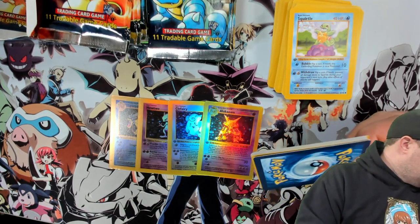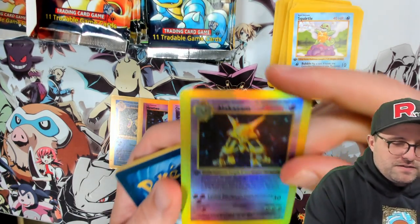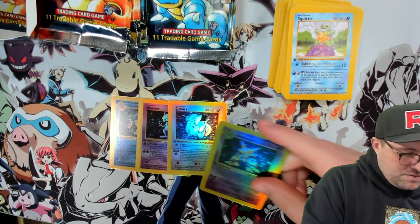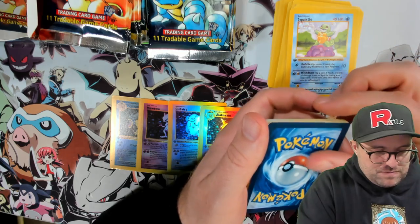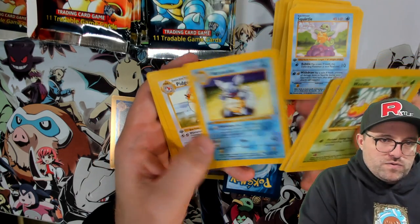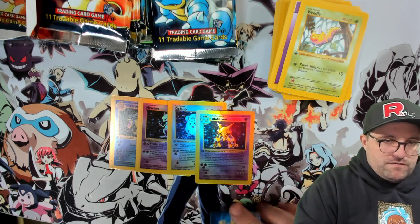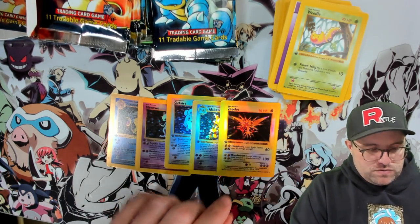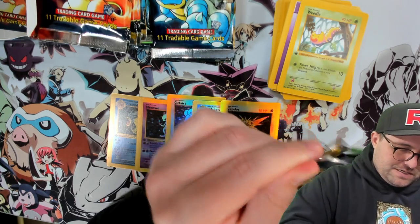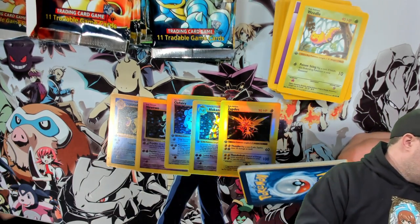Looks like we have more variety in the base set packs. What is going on with this poor Alakazam? He's got like splotches — maybe that's the way the holo would look on him anyway. The packs don't cut or tear very easily. Starmie, Staryu, Raticate, Slowpoke. We got a Zapdos hollow — it's a bent Zapdos. Our hollows are getting a little bit of damage on them. I don't think we can send these to Wizards of the Coast for replacements.